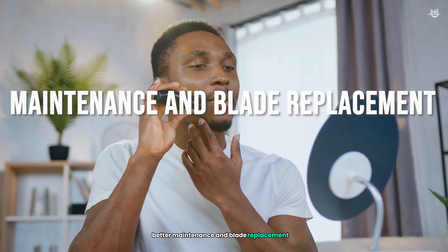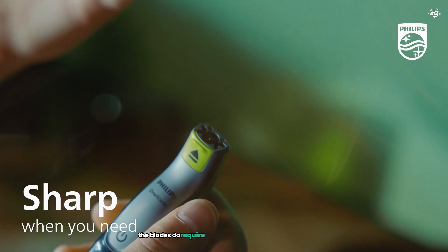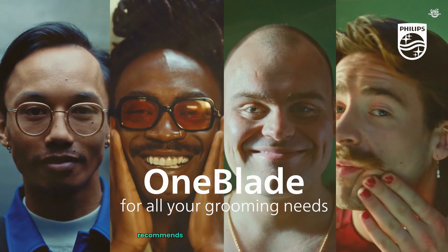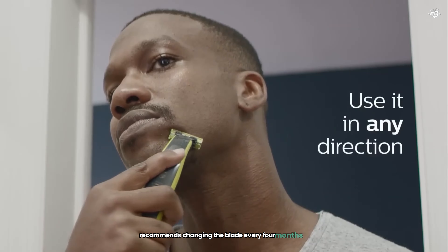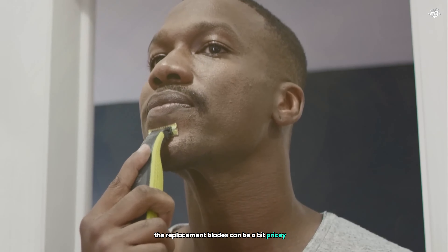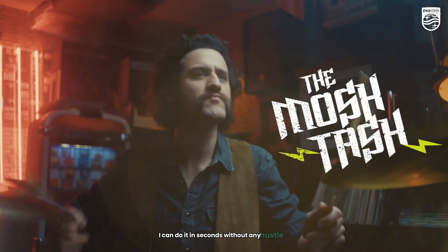While the OneBlade is low-maintenance, the blades do require replacement every few months, depending on usage. Philips recommends changing the blade every four months for optimal performance. The replacement blades can be a bit pricey, but given the overall performance and versatility of the device, I find it to be a worthwhile investment. The ease of replacing the blade is also a plus — I can do it in seconds without any hassle.